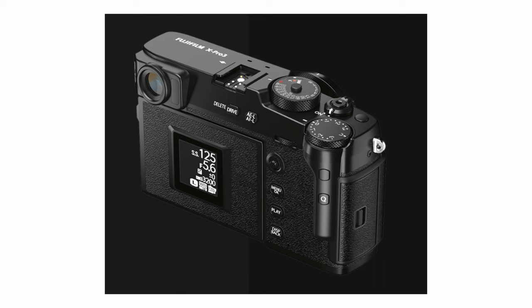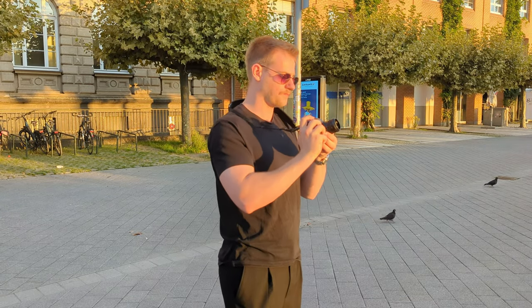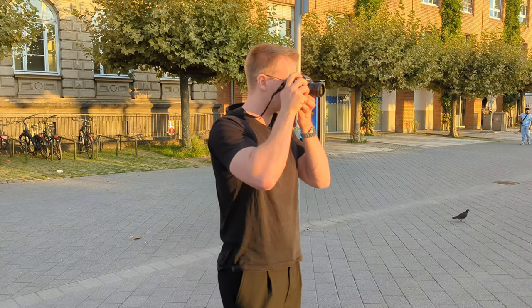Secondly, there are the rangefinder style bodies. The unique thing about them is that they have the EVF — or also OVF — on the left side of the camera body instead of the middle like virtually all other cameras. These camera bodies usually look sleeker, first due to the flat top without a center EVF notch, and also because they usually have very minimal grip, sometimes even no grip. They're often used by street photographers who just don't want to attract too much attention.